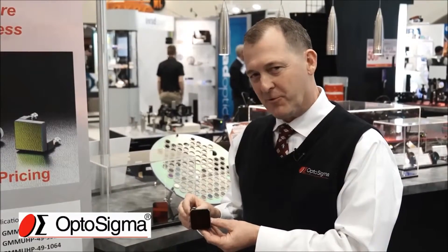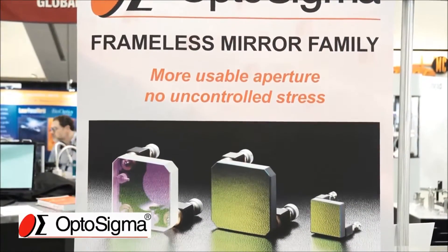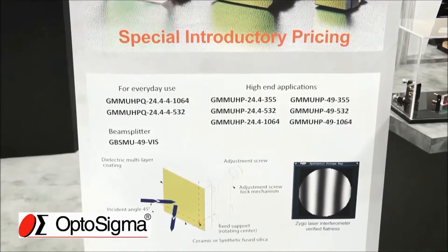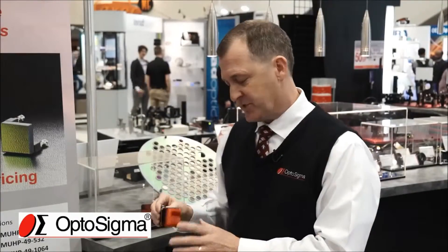Something you probably haven't seen before: these are frameless mirror mounts. This is a new product for us and we're very excited about it. There are some unique advantages to these versus using a separate optic mounted on a kinematic mirror mount, or a beam splitter mounted on a kinematic mirror mount. We've got two advantages here basically.